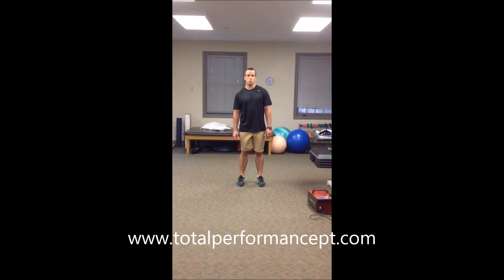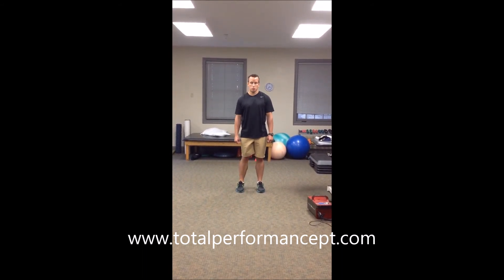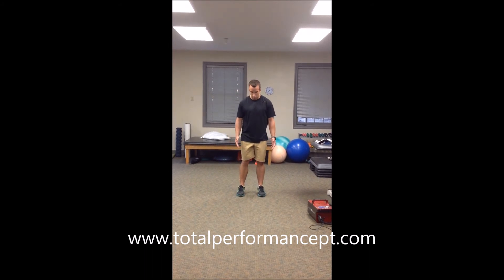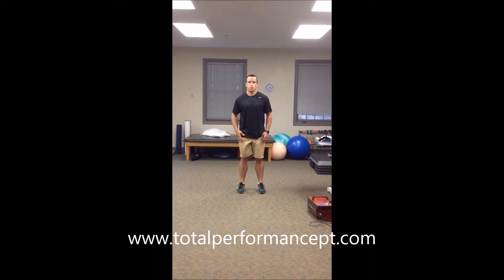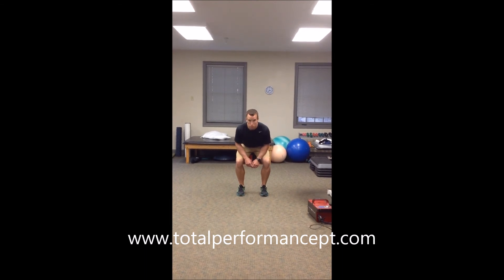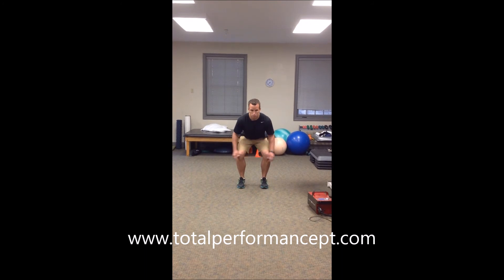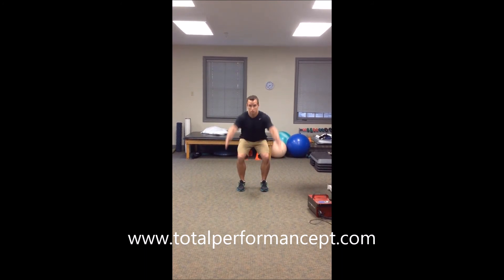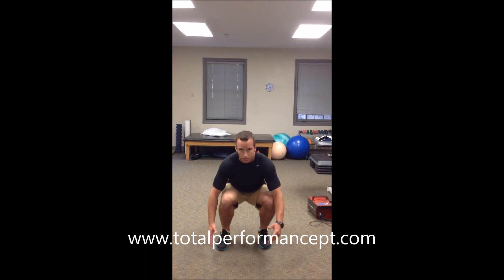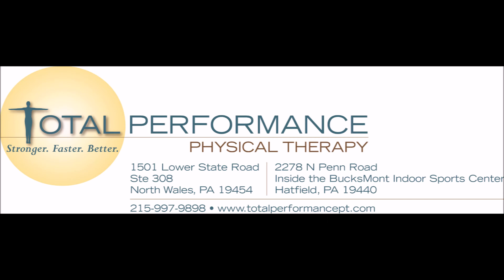The broad jump is used to evaluate muscular power and also explosiveness. We're going to get our feet shoulder to hip width apart. We're going to shoot our hips back, and we're going to make sure that all of our weight is evenly distributed on each foot. We'll then go ahead and rip the arms up, leap, and land softly. Distance will be measured.